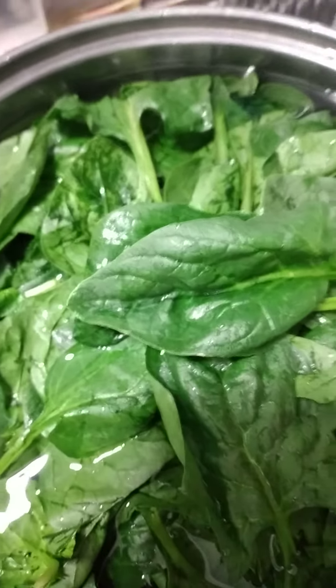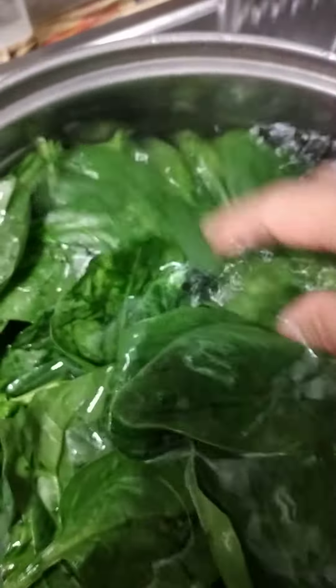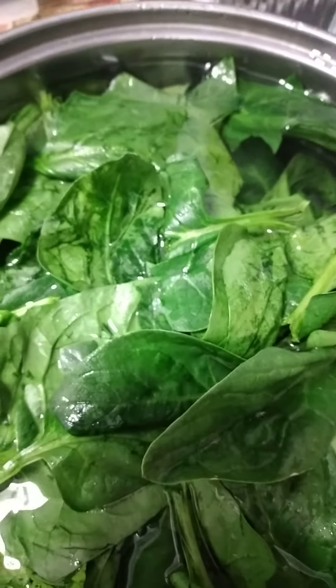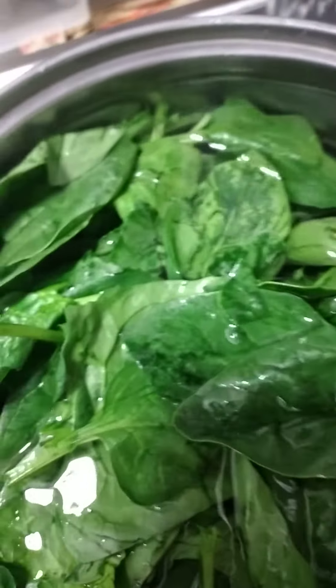After cleansing in a first and second round, I soaked the vegetables in water with salt for about 15 to 20 minutes. This is good for our own safety.